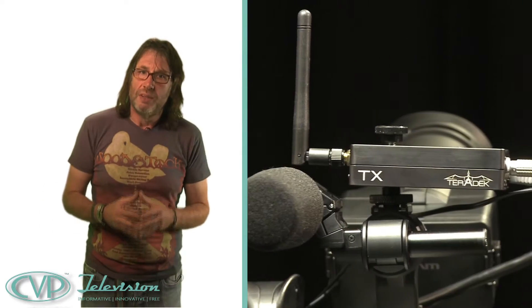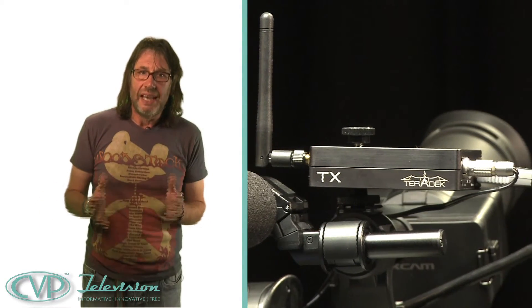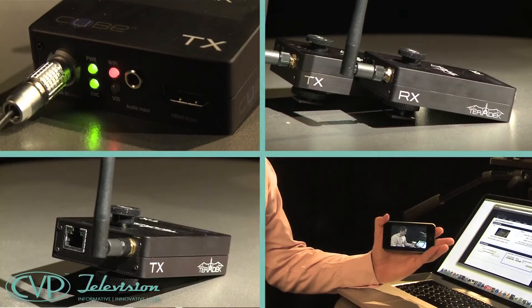The Teradek Cube is the world's first camera-top wireless HD video encoder transmitter. There are a number of variations, all looking exactly the same — small, dark and handsome — but between them they can get the signal from almost any camera you can think of to almost any monitoring or networking device in almost any viewing format you like.